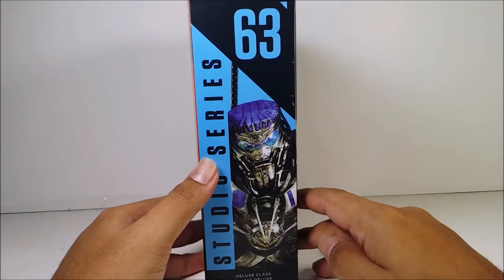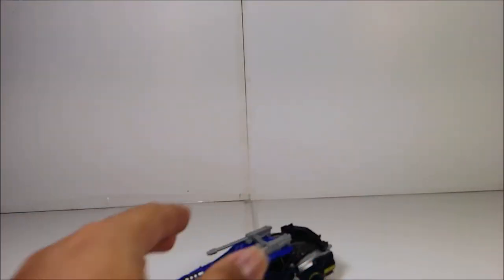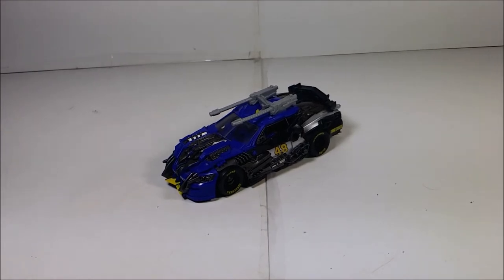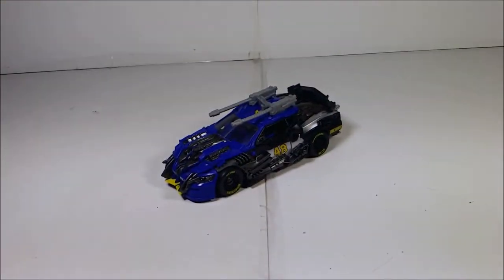Before I show the vehicle mode, here are the accessories he comes with. He comes with two claws for the arms and two guns.